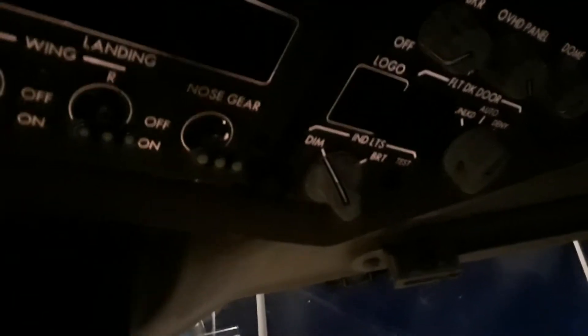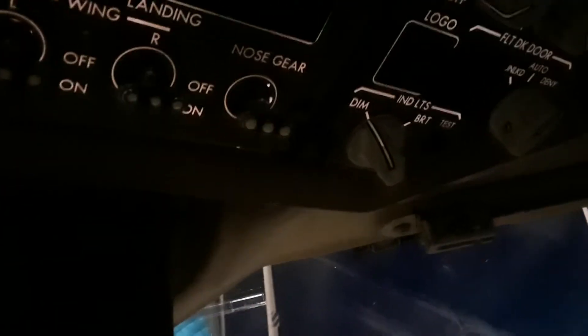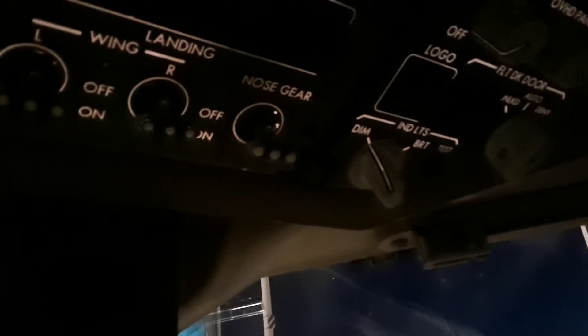It's in the same location as on the 757. On the 757, you can just push it and it stays in the test mode. But on the 767, you actually have to hold it.